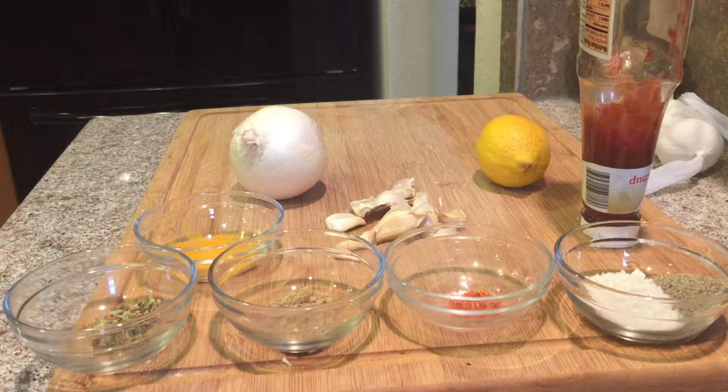The ingredients for this dish are turmeric, oregano, cumin, chili peppers, salt and pepper, ketchup, one lemon, and half a clove of garlic and one onion.